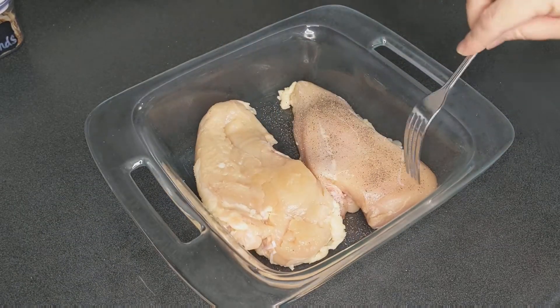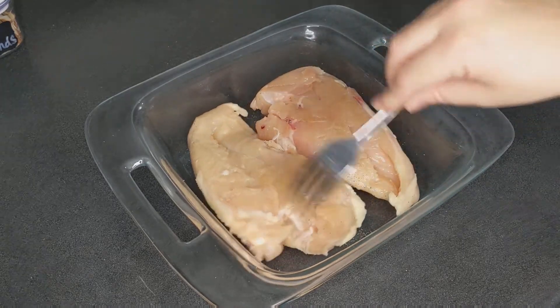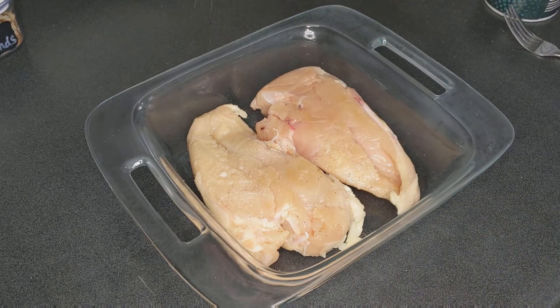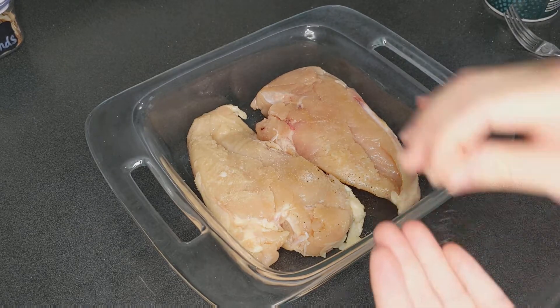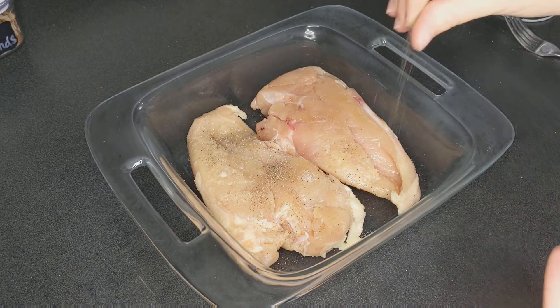I don't know about you all, but I do not have time to spend hours on my meal prep and then deal with all the dishes and clean up. Nobody got time for that. By the way, go ahead and like this video, subscribe for more videos every week, and if you have any super quick meal prep things that you do, please share in the comments.